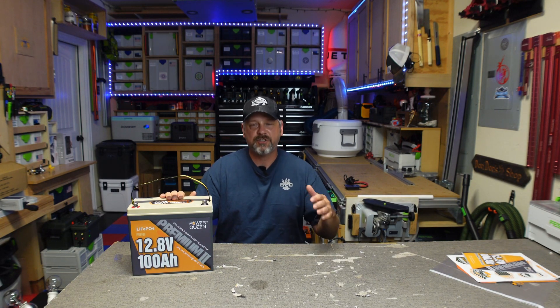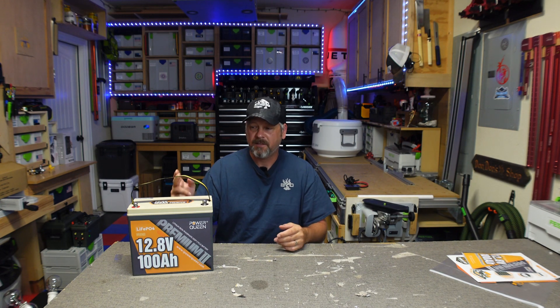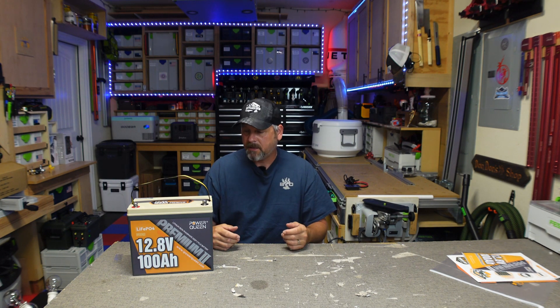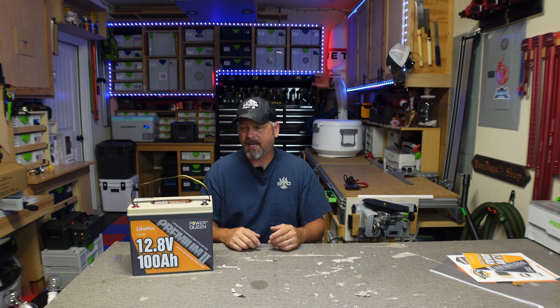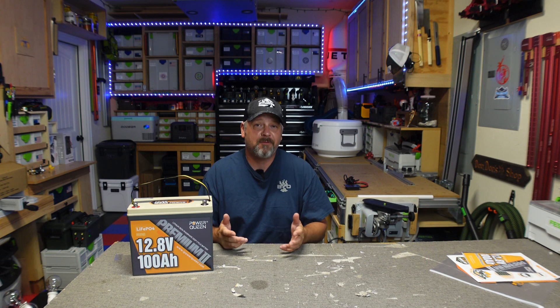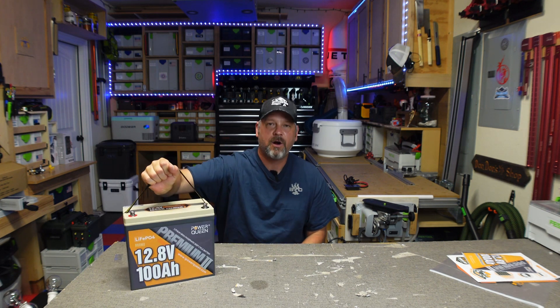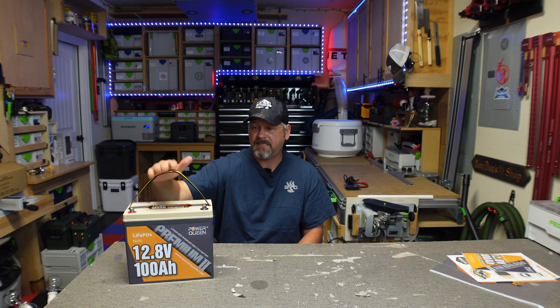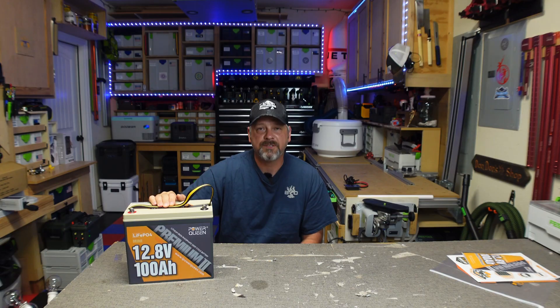That's my review. I was impressed — it discharged as it should and reached around 230 amps before the inverter shut down, supporting the rated surge spec. The only thing I wish it had was a low-temperature cutoff feature. Bluetooth functionality for checking state of charge would be a nice bonus, but that's not a deal-killer. I love how small and easy to move these batteries are — perfect as an emergency backup on camping trips. That's it for the Power Queen Premium 2 Mini review. Hope you enjoyed it and we'll see you soon.